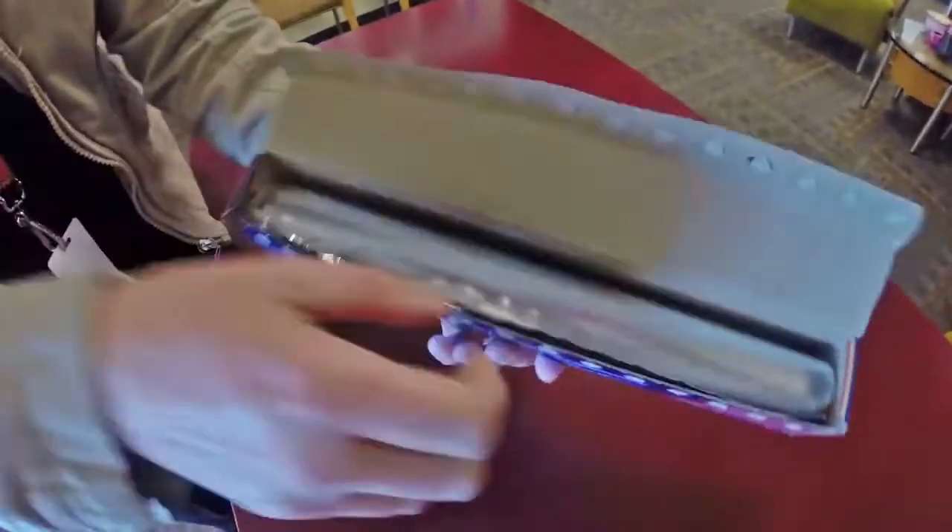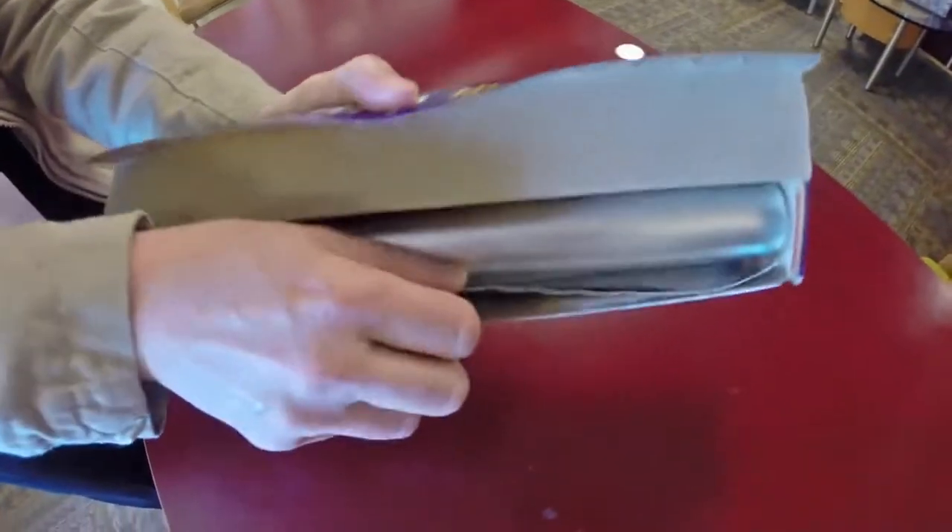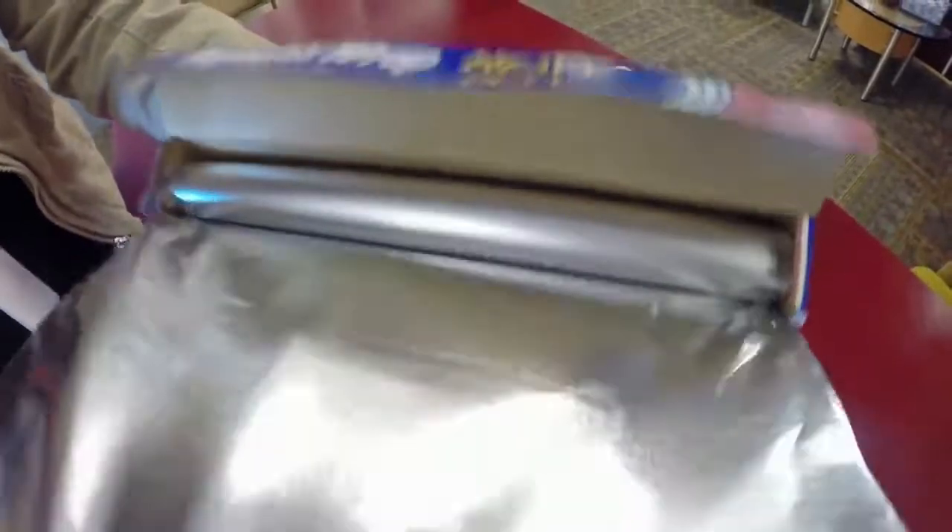Now open up the box and remove your aluminum foil. It's a little tougher to pull out, but everything will stay within the box.